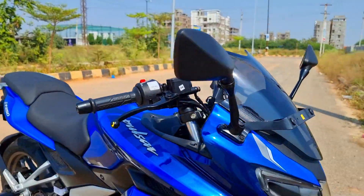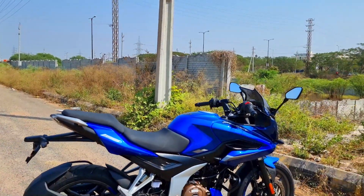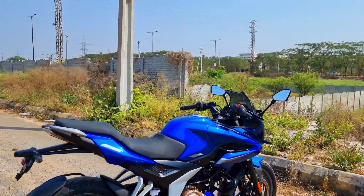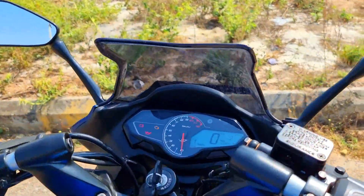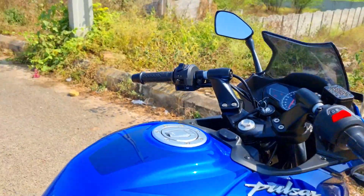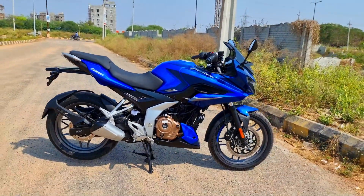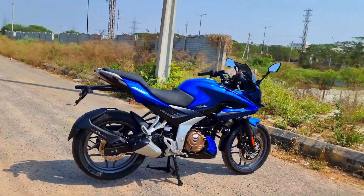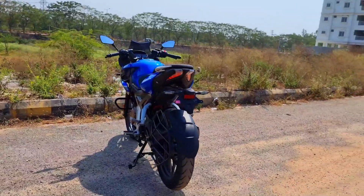That's a quick overview — LED lighting, refinement, good equipment and features. Shock absorbers are great, brakes are better. In every aspect, this screams better value, better build quality, and better package when compared to the 220F, which was coming of age and was desperately looking for an upgrade.